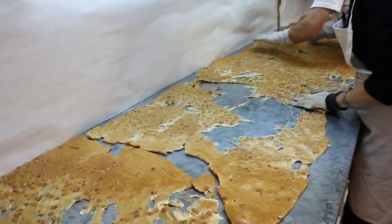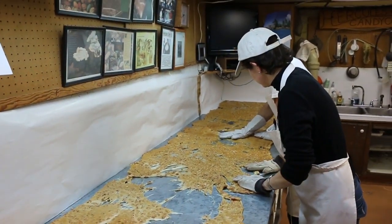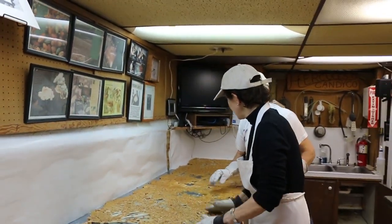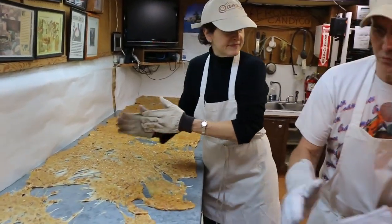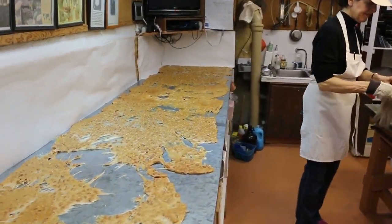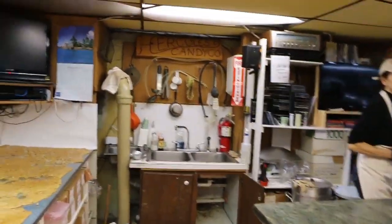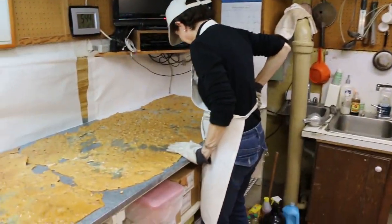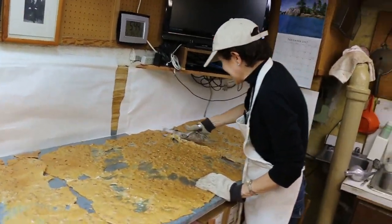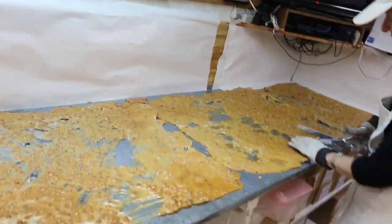It's just a sea of candied peanuts. How do you start the next batch? You can put this one on — I sure can.